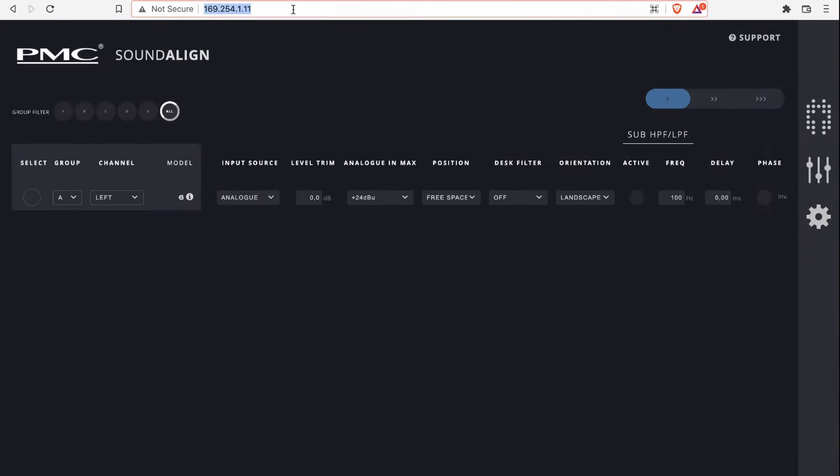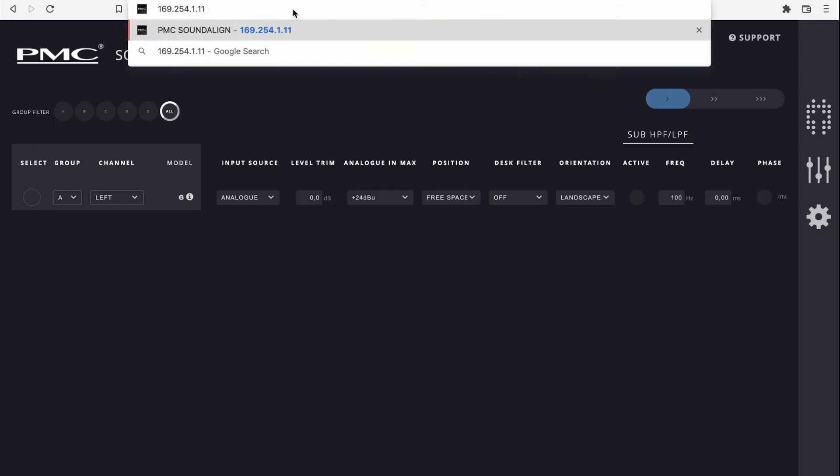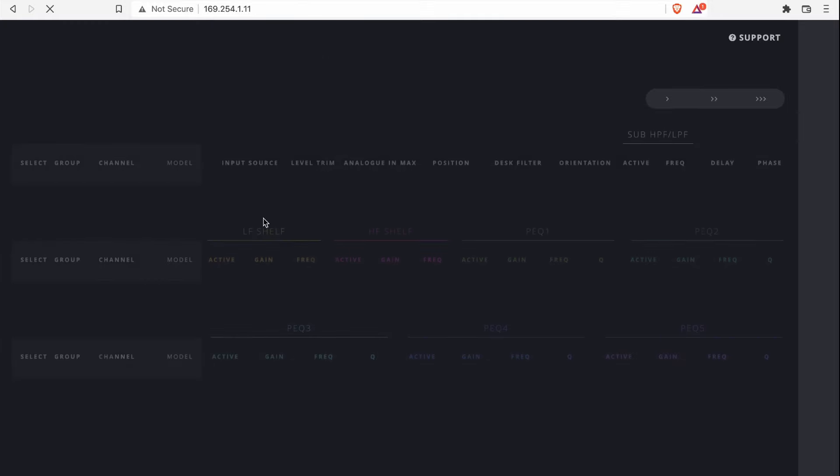One of my favorite features about the PMC6 is Soundalign. It basically allows you to hook up your speakers to your computer, type in the IP address in your browser, and go to a webpage that has all the settings for your speakers — so you don't have to fiddle with settings on the back. You can also hook them up to your Wi-Fi router and control your speakers from your phone. To use Soundalign, you just plug in the Ethernet cable and type in the IP address you see on the back of the PMC6.